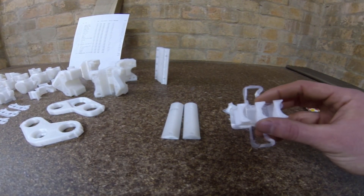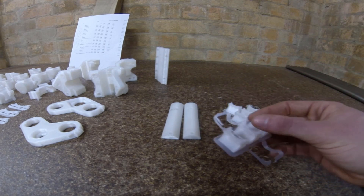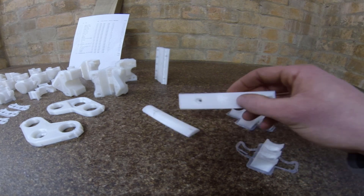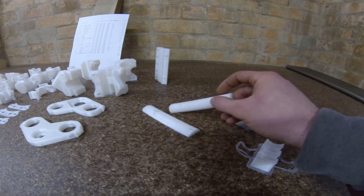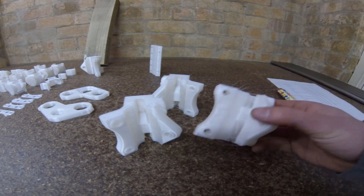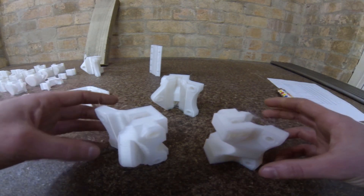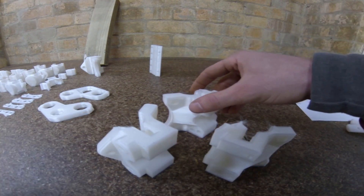The only print fails I had were this set, because I forgot to put on glue stick. This set I had a clogged nozzle. And these nut traps lifted up on me — I think I'm going to have to redesign these anyway to accommodate the size pipe that I've bought. One other thing I would do differently is to orientate the parts on the build plate so that the stringing and Z-hopping is kept away from where the axes are going to be running. It just makes it much cleaner.